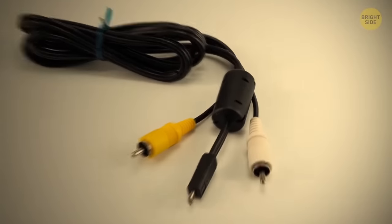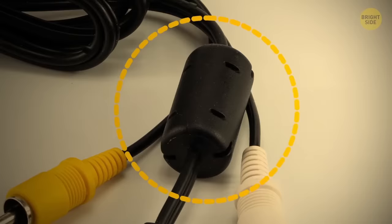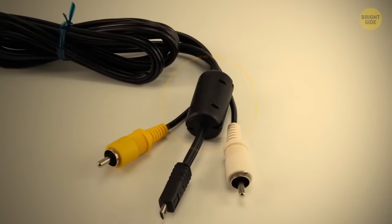Have you ever seen those weird cylinders on cables? They're actually handier than they seem — they can help reduce high-frequency interference.